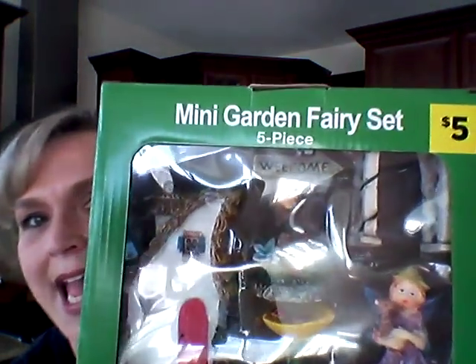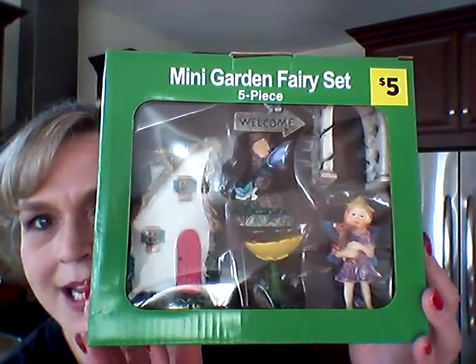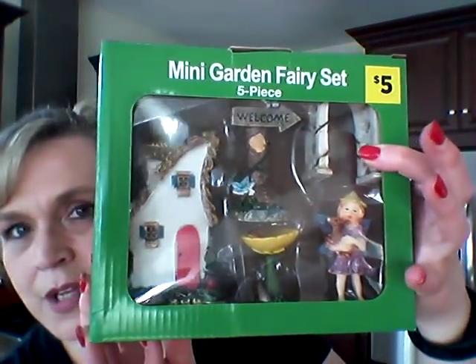I picked up two kits. There were one or two I did not purchase. These little sets were $5.00 each. This one is called the Mini Garden Fairy Set and it's five pieces — a dollar a piece. It's got a little house, a bird bath, a welcome sign, a fairy, and a little trellis.